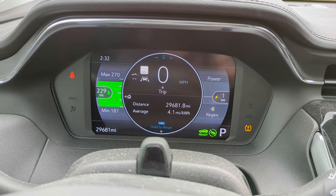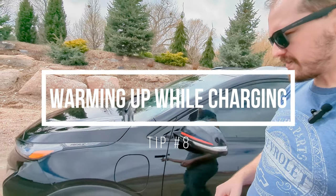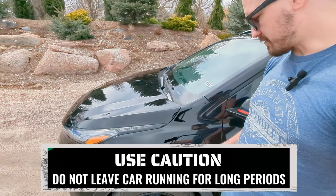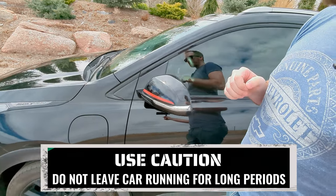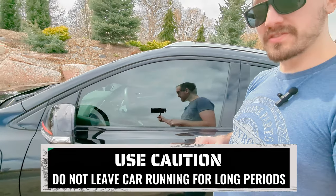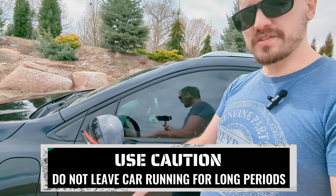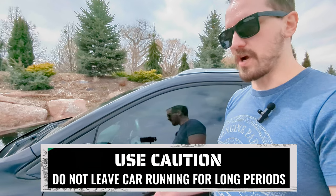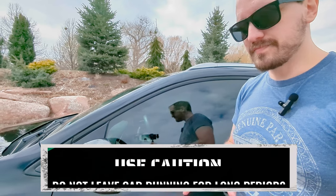One thing I find really cool with electric cars: in the winter I can plug the car in, start it while charging, and let it warm up to a good temperature before leaving — without draining the battery while warming up. I can do that with the garage closed because it's not emitting any gas, keeping it safe. Make sure to be safe while doing that of course and pay attention.